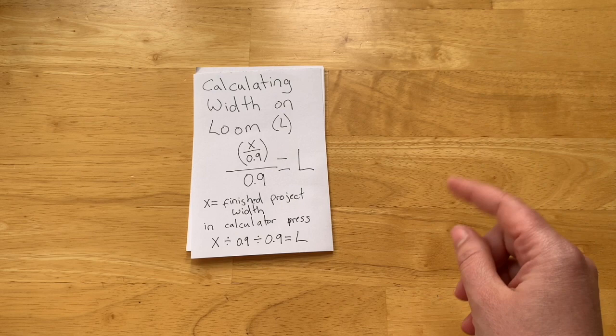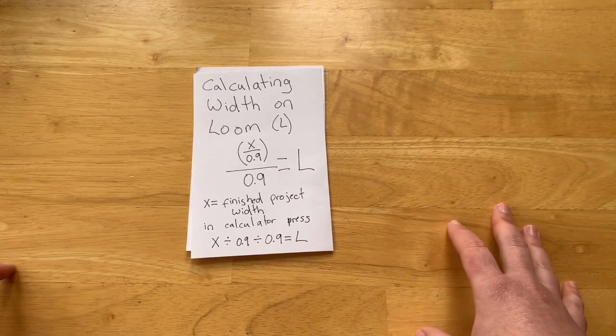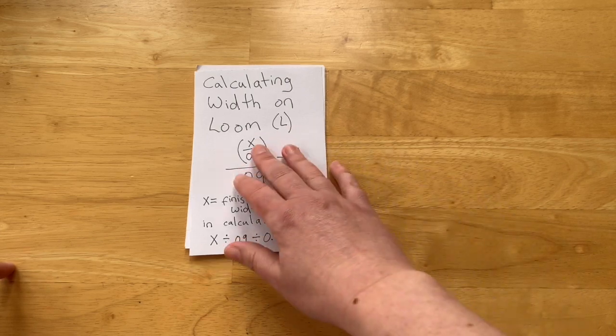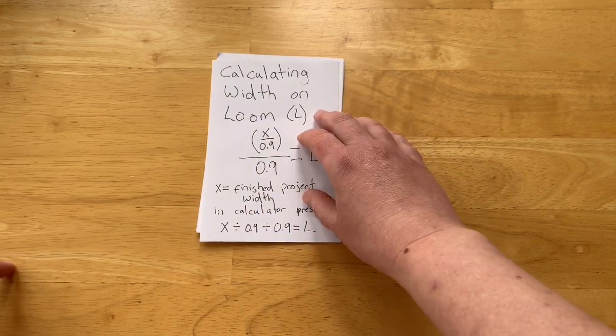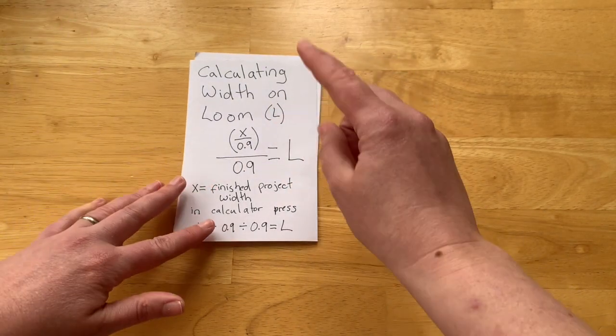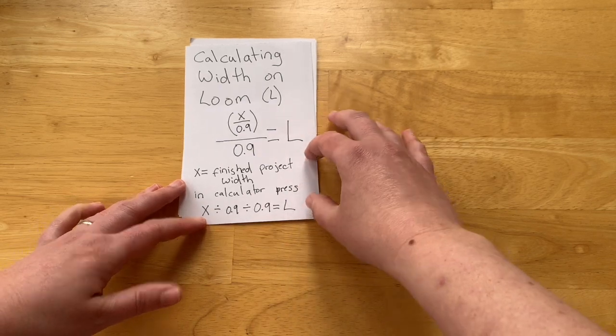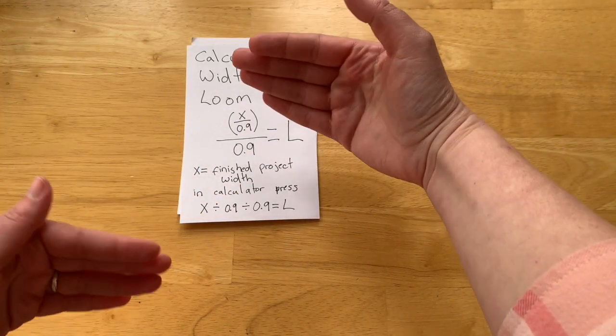But before we begin with how to warp your loom, I want to circle back really quick to make a correction to the previous video. I showed you this formula and told you to use it to calculate the width you need to warp your loom, and then I said to take the number you get from this formula and add 12 to it in order to figure out how long your warp thread should be.